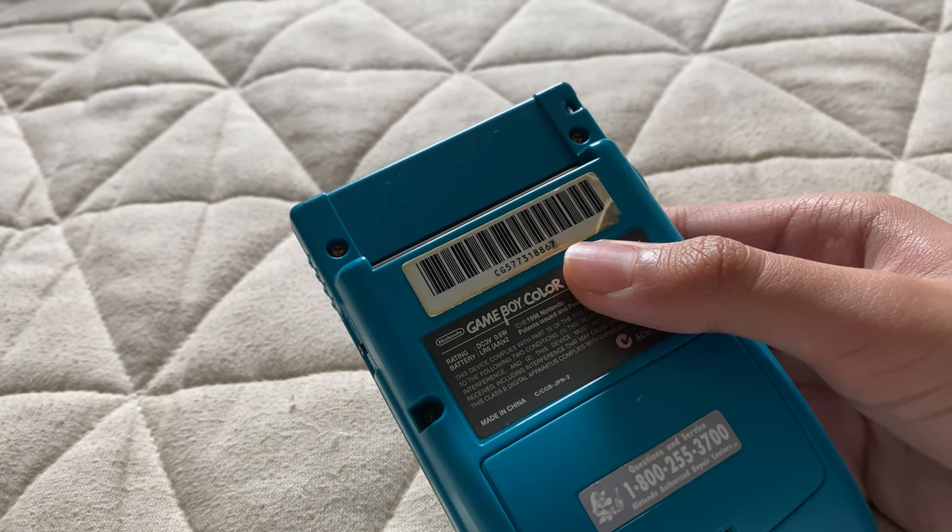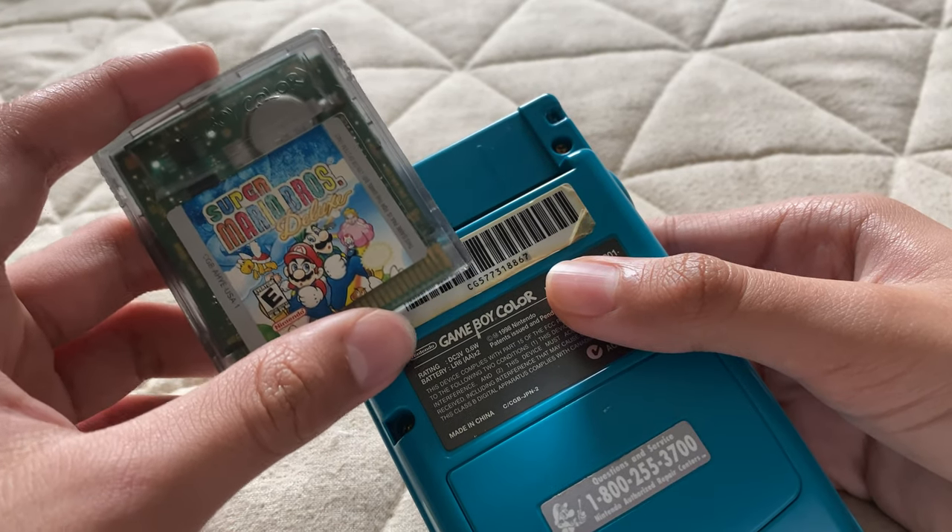I have myself a copy of Super Mario Bros. Deluxe.